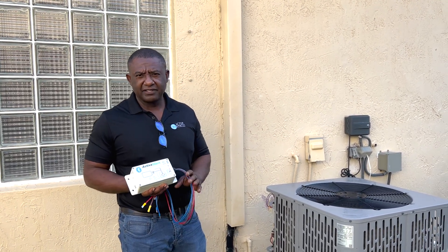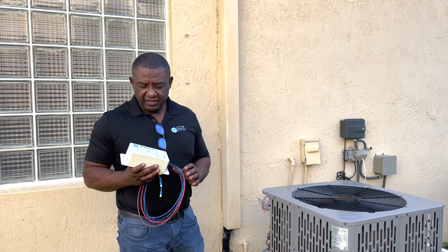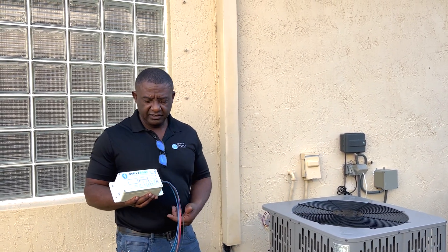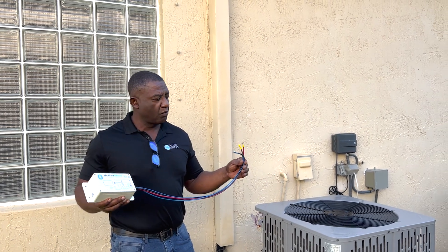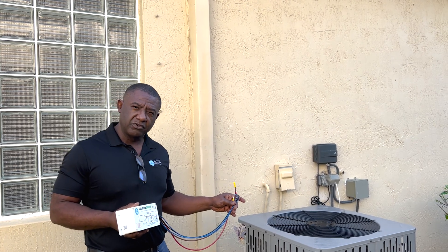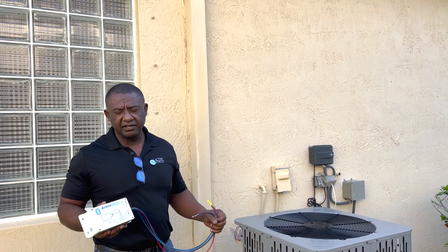Hello everybody, welcome back to the Active Controls YouTube channel. Today I'm going to be installing the finished product of the Active Start wired Bluetooth soft starter for home units as well as RV air conditioning.